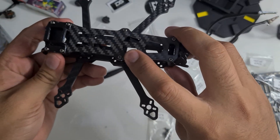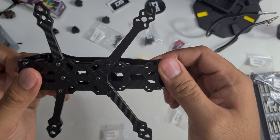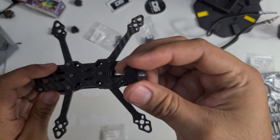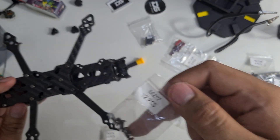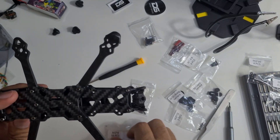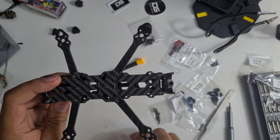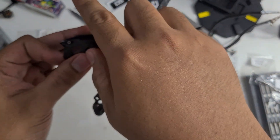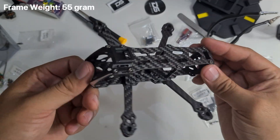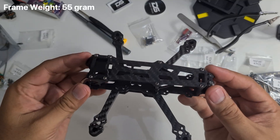I'm sorry — I put the back 3D printed part upside down, so you need to reverse it compared to what I did in this video. Now let's put on the arm guard. It uses 7mm screws for the 3D print arm guard, and the unprotected side uses M2 6mm screws. This is how it looks — pretty easy and straightforward. This is how the frame looks like, minus the battery strap at the top.